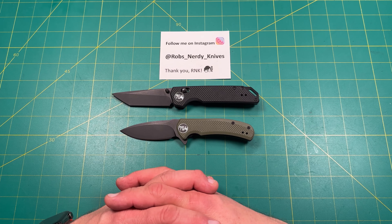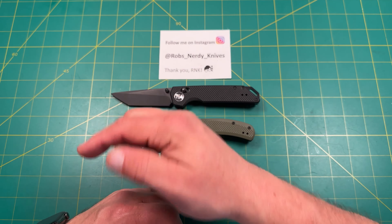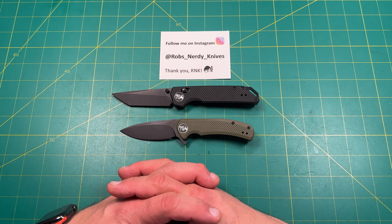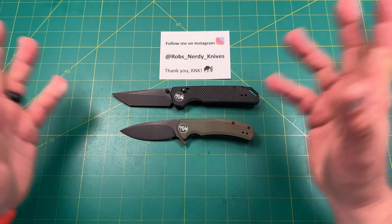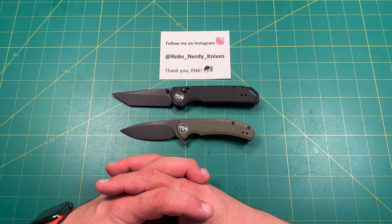That's my review and my thoughts. If you found this content fun, interesting, worthwhile, or informative — or you think I'm a complete idiot — either way I appreciate you watching this far. Consider hitting the like or dislike button below, and maybe the subscribe button so you can watch more videos from this channel.